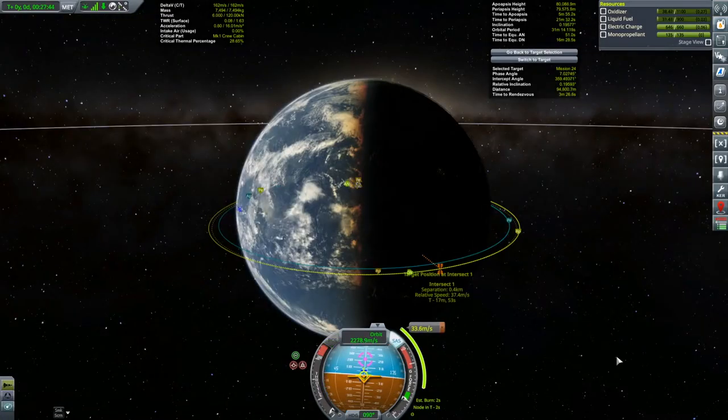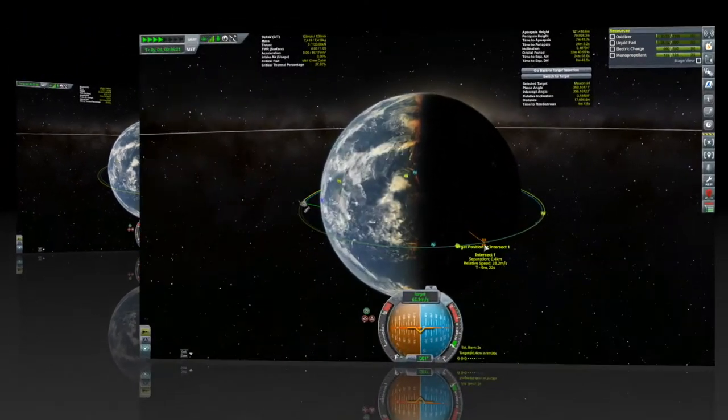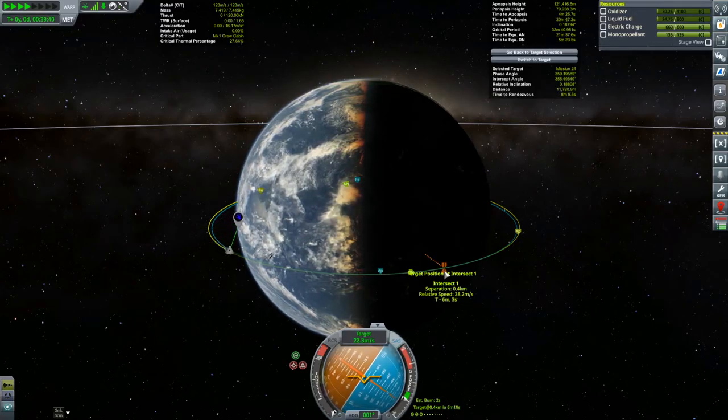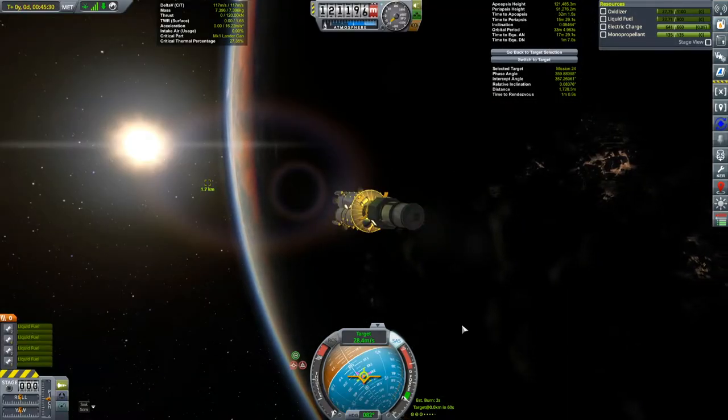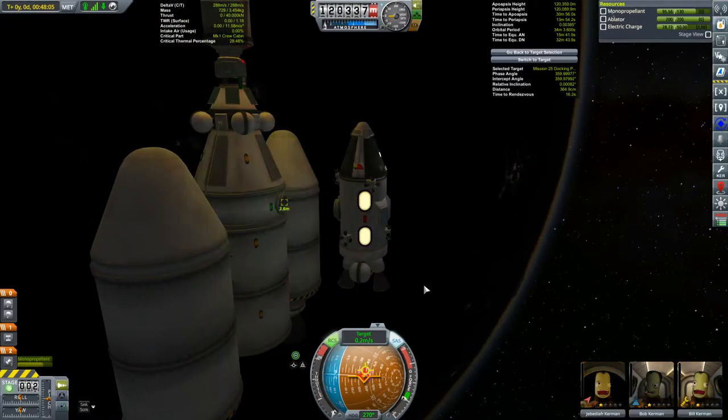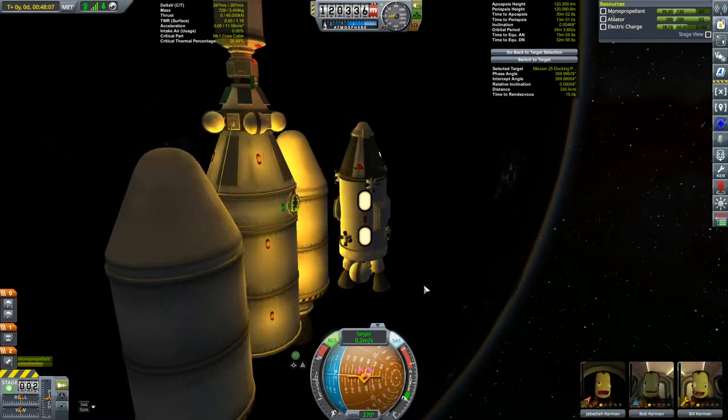I'm already assuming that people know how to rendezvous — that is, how to get two vessels within close proximity of each other, let's say within 50 meters or so. If that's what you really need a hand with, you can check out one of my rendezvous videos. But I'm assuming that part is in hand.